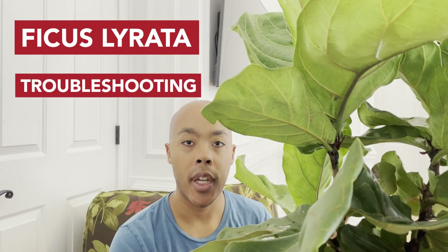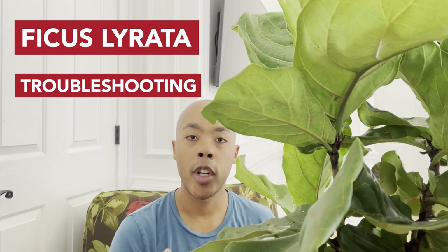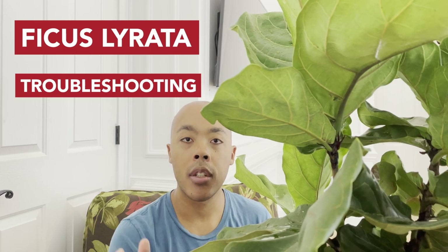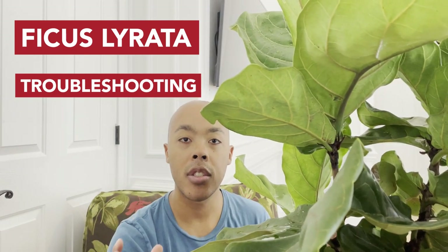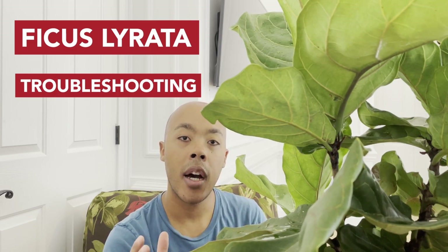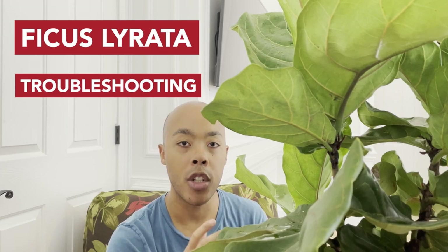Now let's talk about troubleshooting. There are things to be mindful of whether growing your fiddle leaf fig inside or outside. For indoor plants, one thing to watch is whether your fiddle leaf fig is placed near an air vent — if so, it will be susceptible to draft, which will cause the leaf tips to start browning. Be sure to move it. Fiddle leaf figs don't like cold drafts, so also make sure it's not placed near a drafty window.